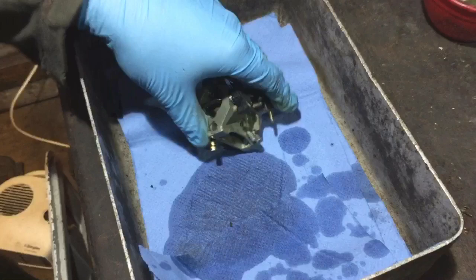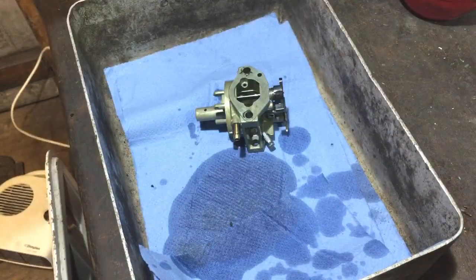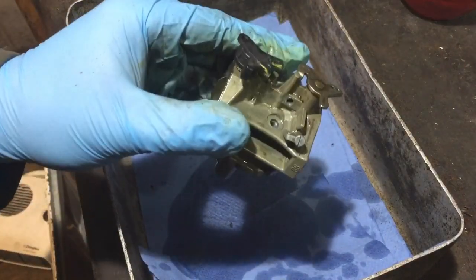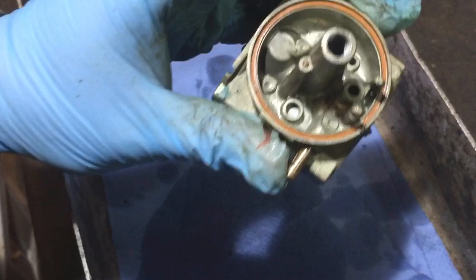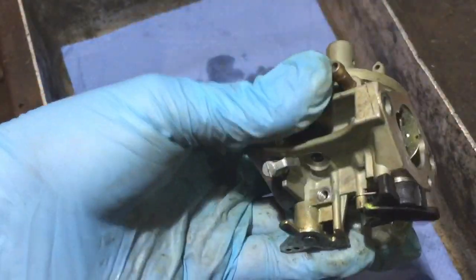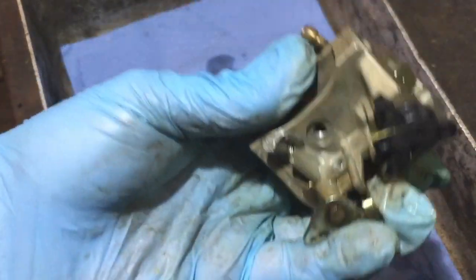I'm going to just blow that down again now. I've blown it through all the little holes where I showed you with the carb cleaner and then blown it all out with the airline just in case anything was stuck in there. That should be good now. I'll put that to the side and then get all the small bits cleaned up and then reinstall everything back in the carb.